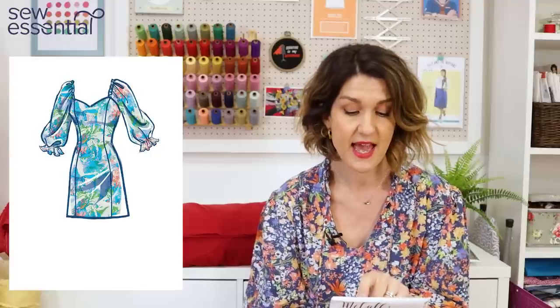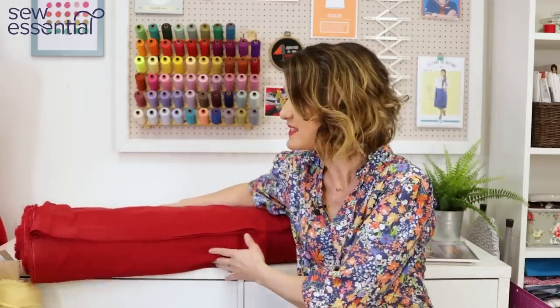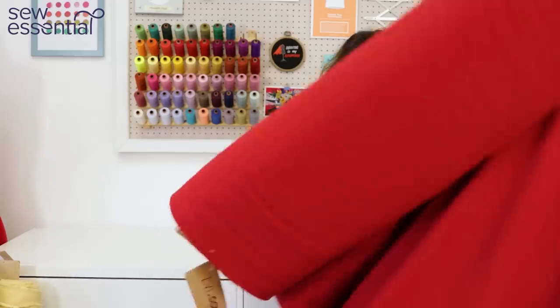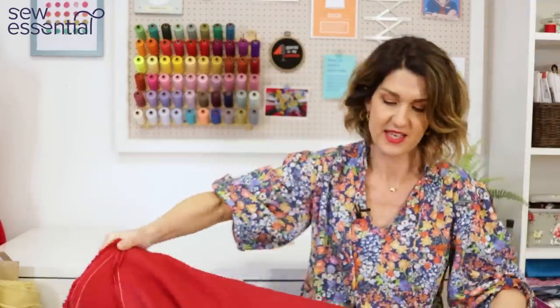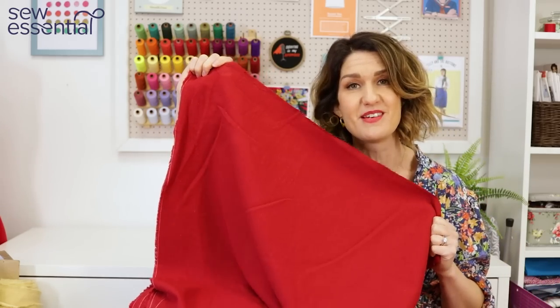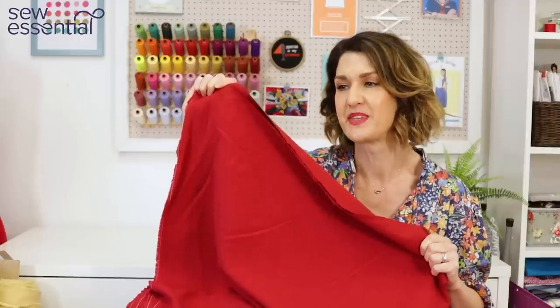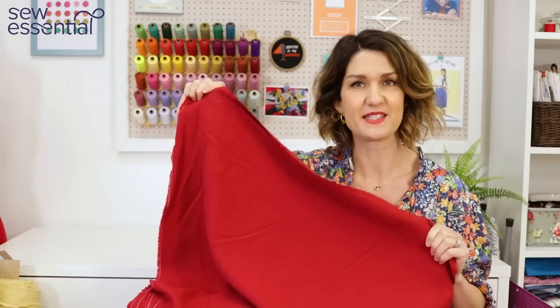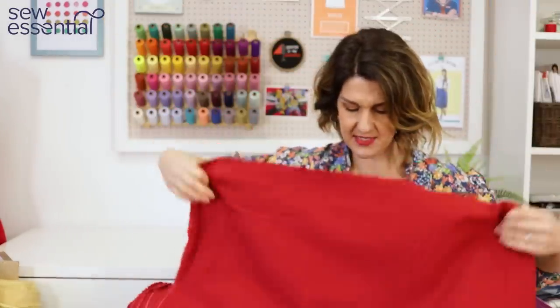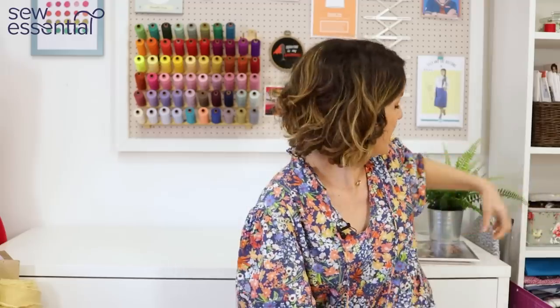McCall's 8179 runs in sizes 6 to 24 — the 6 is a 30.5-inch bust, 23-inch waist and 32.5-inch hip, and the 24 is a 46-inch bust, 39-inch waist and 48-inch hip. It works in a range of cotton blends and woven fabrics, so it works well in linen. After seeing that gorgeous inspiration, it had to be a lovely red linen to recreate the look. The red colourway here is just such a beautiful shade — I really think it's a lovely, lovely red.